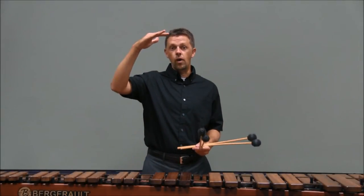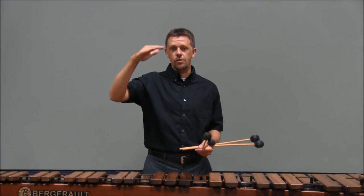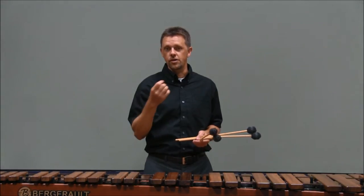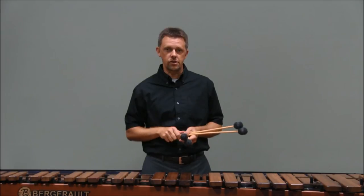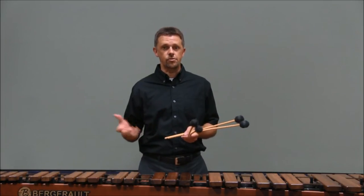Make sure we have a wide dynamic contrast. That will allow the phrases to be clear, and for the audience to really understand exactly where the important lines and phrases are throughout the piece.